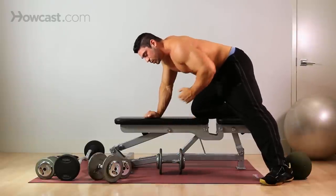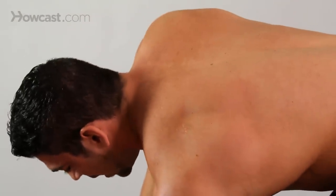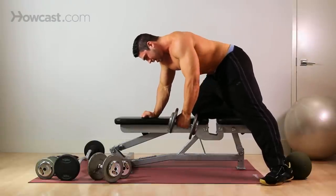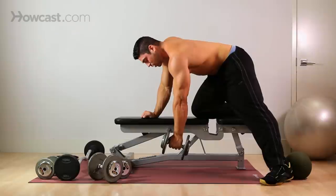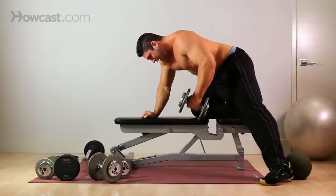When you come down, a lot of guys have the habit of rotating down with the weight. By fighting the weight and keeping your shoulder back, you're stretching out your lat and making it work just that much more, which really benefits your strength and size.